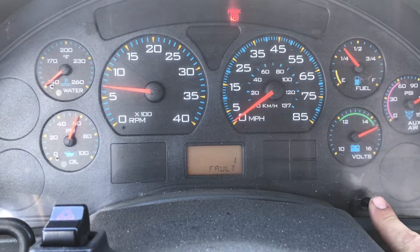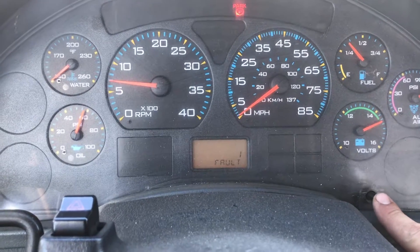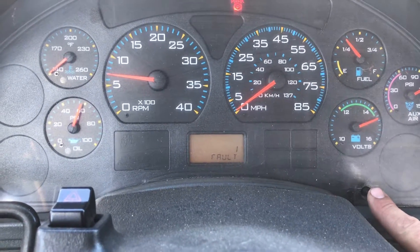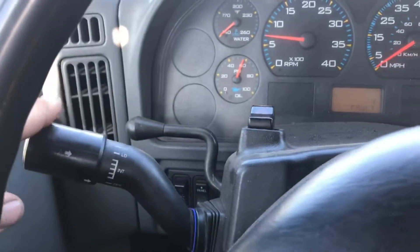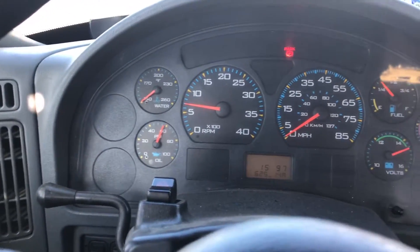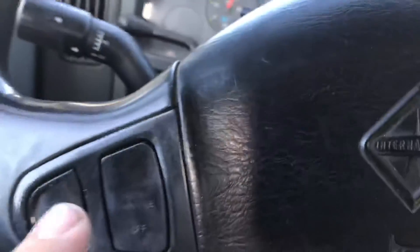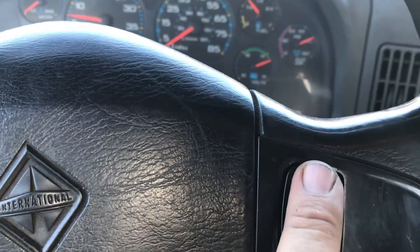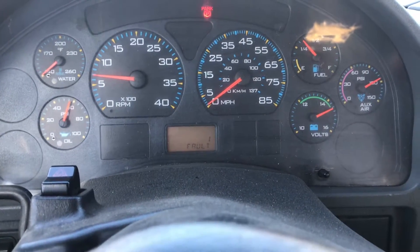If you have codes in there that need to be cleared, what you do is take your blinker and push down on it, then hit the top left and the top right at the same time, and that will clear all your codes.